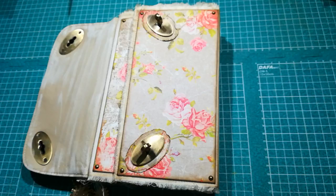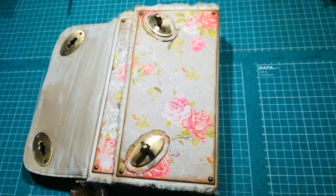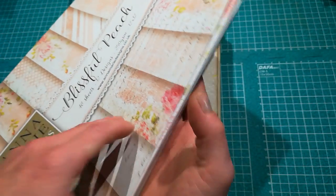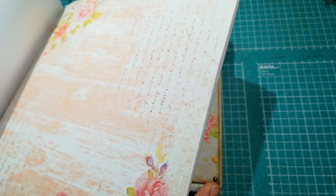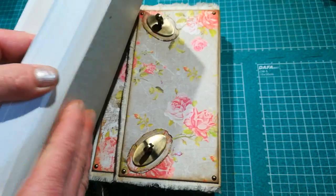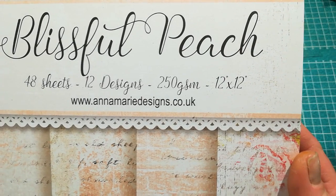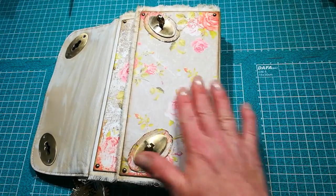I used wonderful, amazing, beautiful paper from Anna's Design - it's an English shop. I found that they've got really beautiful papers and I think they are changing them every two or three months. They've got now these beautiful shabby chic papers in peach color, then in cocoa or coffee - beautiful papers with wonderful vintage design, very shabby chic. I will put a link for this shop down below. They've got so many amazing cardstock things for mixed media - it's a really wonderful shop.